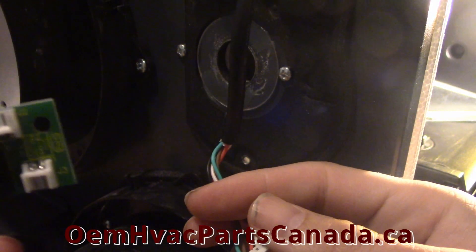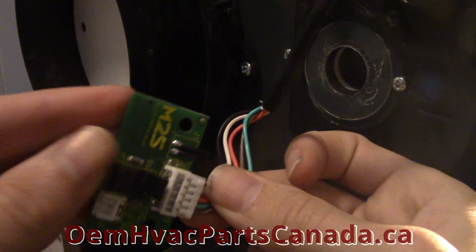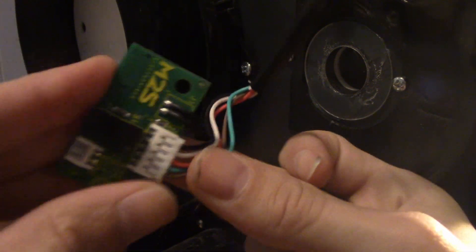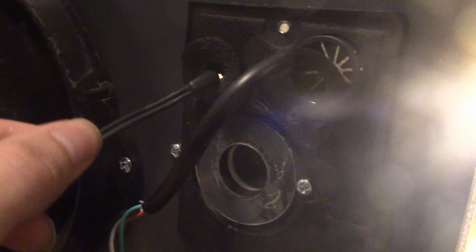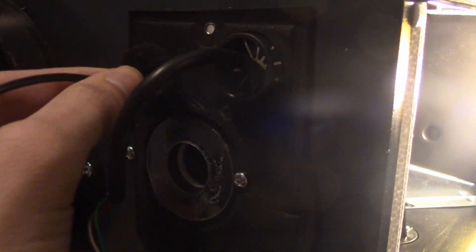Step 14: Take the new electronic board from the new damper actuator and connect the unit cable to the board. Apply medium force to connect the terminals together. Step 15: Take the silicone plug and reinsert it back into the opening for the plug.